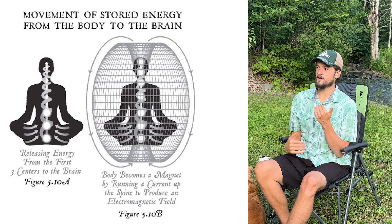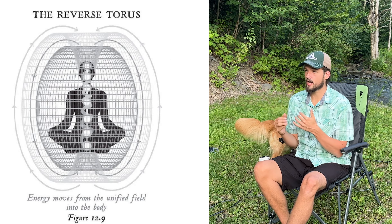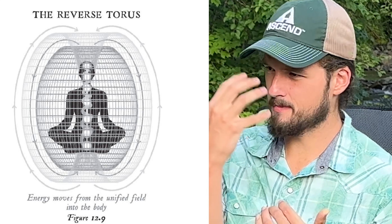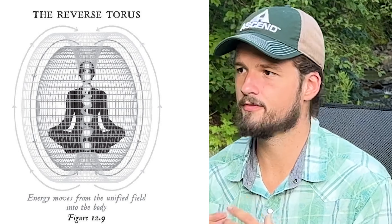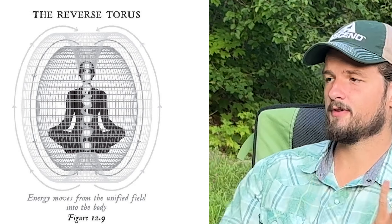In the book he says: at the same time the torus field is moving up and around your body, when the pineal gland becomes activated, a reverse torus field of energy is drawing energy into your body from the top of your head. Since all frequency carries information, your pineal gland is now receiving information from beyond the visible light field and beyond your five senses. You've created an antenna in your brain picking up information from realms beyond matter and beyond space and time.